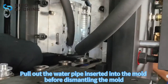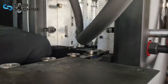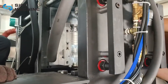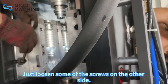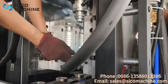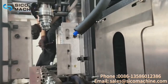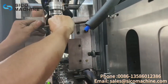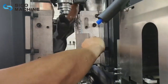Pull out the water pipe inserted into the mold before dismantling the mold. Unscrew one side of the screws, then loosen some of the screws on the other side. Remove the mold.